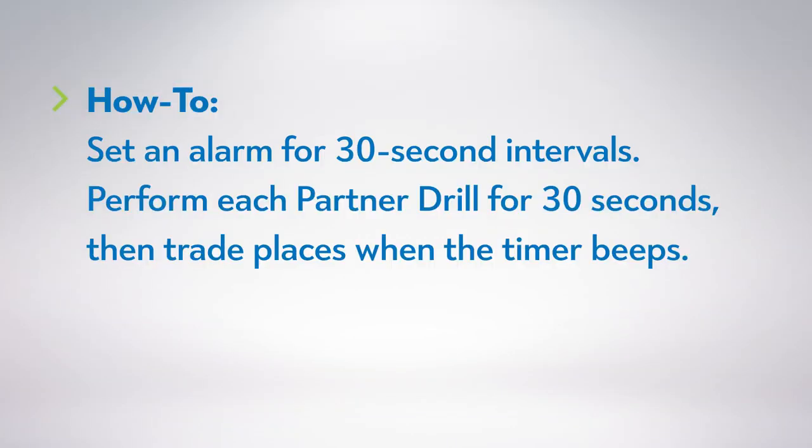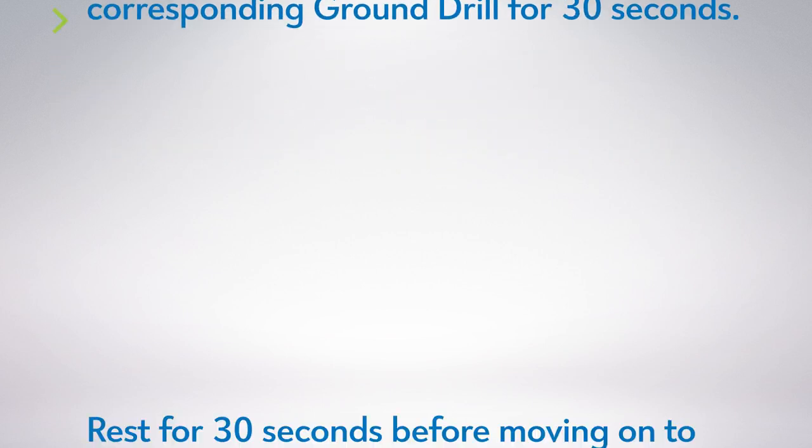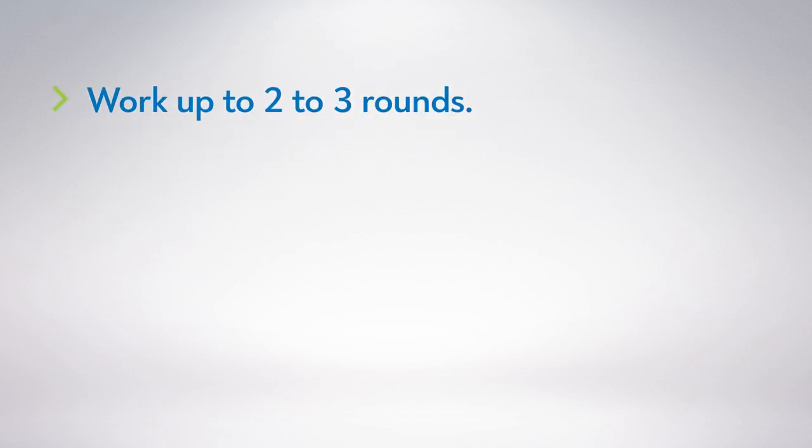Set an alarm for 30-second intervals. Perform each partner drill for 30 seconds, then trade places when the timer beeps. When it beeps again, perform the corresponding ground drill for 30 seconds. Rest for 30 seconds before moving on to the next exercise. Work up to two to three rounds.